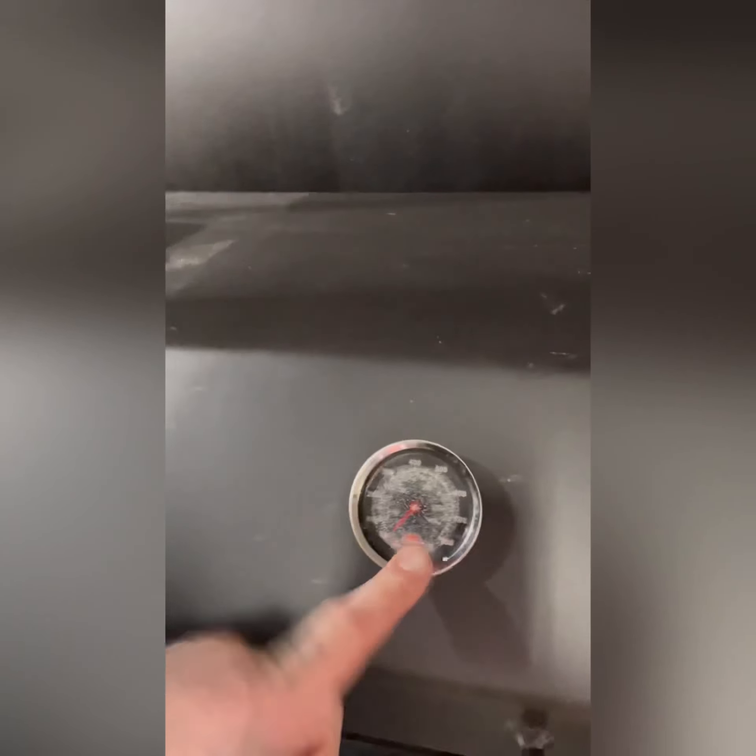Right here you can see on the gauge it's all foggy and has moisture in there. We're going to take these out and get true glow gauges in there so they don't have that issue.